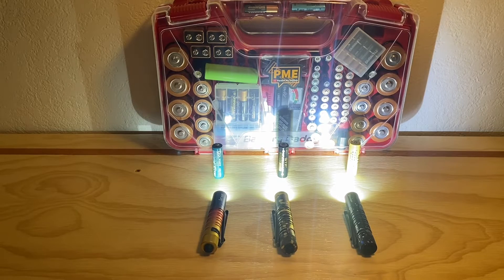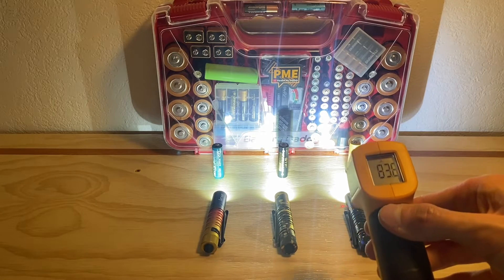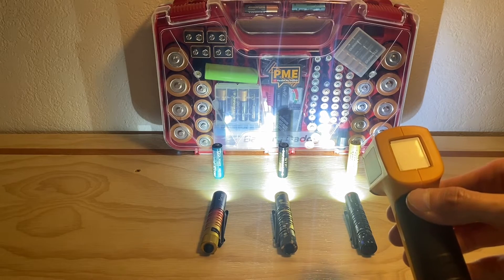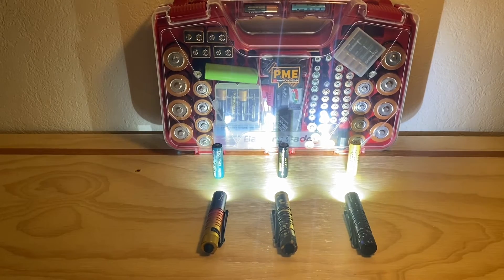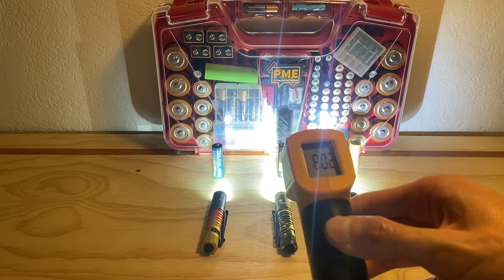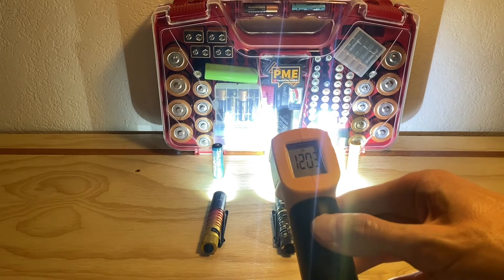Give it another couple of minutes. Basically as you run the lights, since the capacity is dropping, the voltage drops as well. So the max heat you're going to get is typically in the first few minutes of leaving the light on its highest setting. Did I just see 163? 167! So you definitely don't want this in your pocket inadvertently turned on, or really in your hand. Very hot — 167 degrees Fahrenheit.